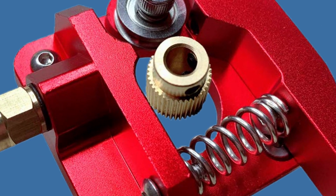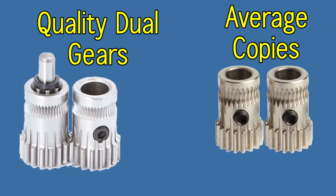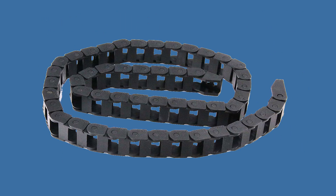Many brand-name single gear extruders have no rounded chamfer in the single gear for better filament grip. You may want to 3D print a drag chain to neatly organize the bowden tube and wires inside it. You can also 3D print clips that attach the bowden tube to a wire mesh or conduit.